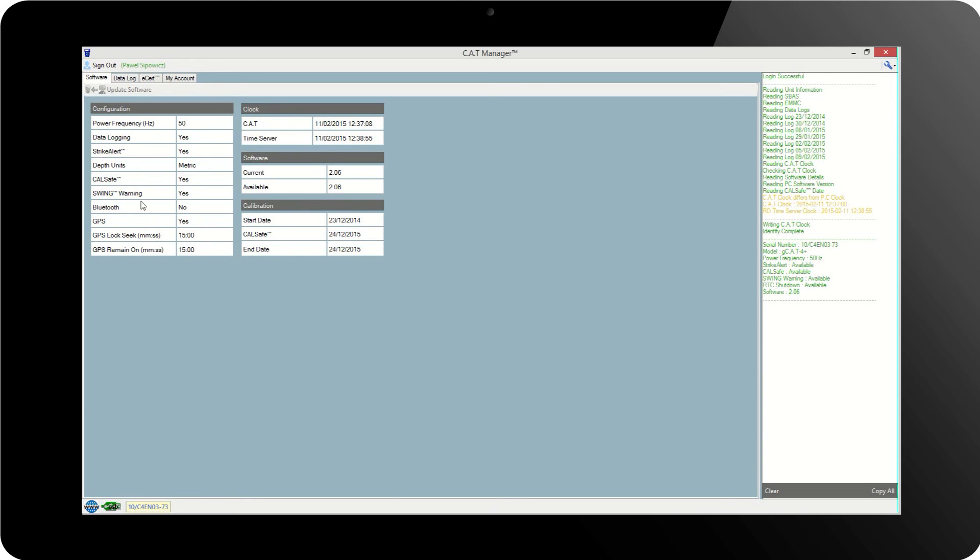The next chart shows the current software version. Then there is the internal clock in comparison with the system clock of the server. In the last chart, there is a feature called CalSafe, which shows the due date when the unit should be calibrated. Once CalSafe is activated, on the date given the unit will be deactivated. Thirty days prior to that, the unit will emit a countdown of the days before the due date, and the number of days will flash each time the unit is switched on.